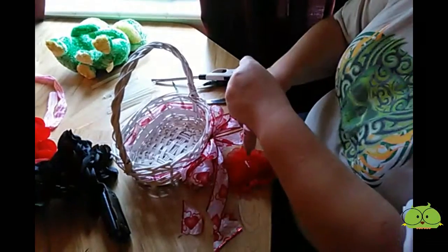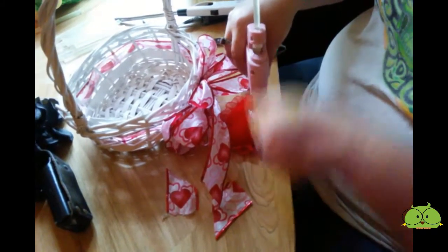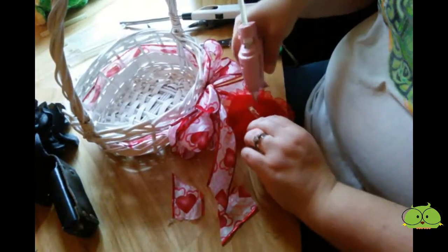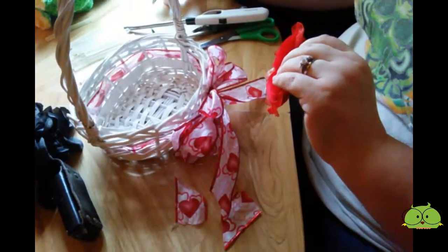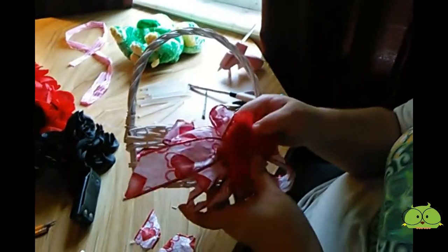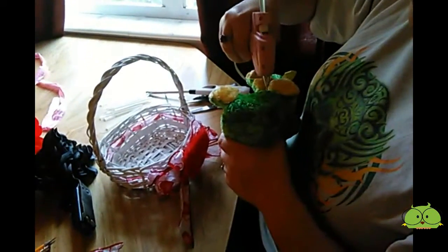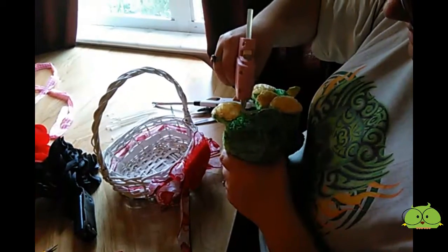I'm going to go ahead with my glue stick. Get a good amount of glue because it is fabric. And I'm just going to stick it right there. Give it a nice hold until I feel it's secure. Then I'm going to take my frogs and put a little glue on their booties to make sure they stay in there.